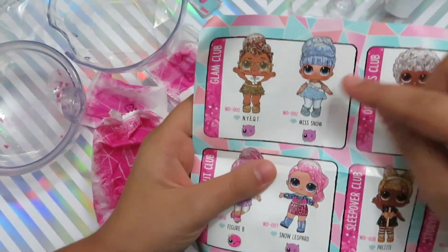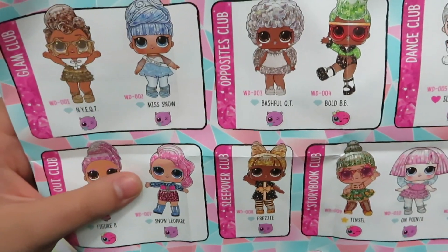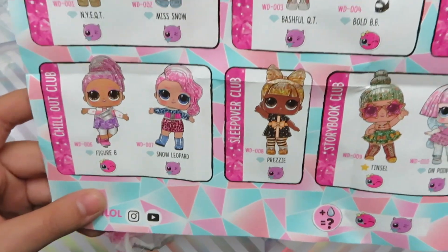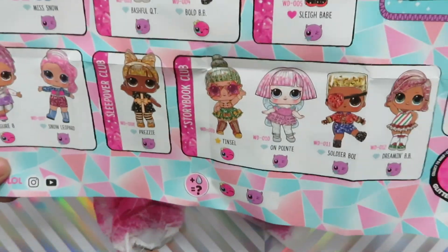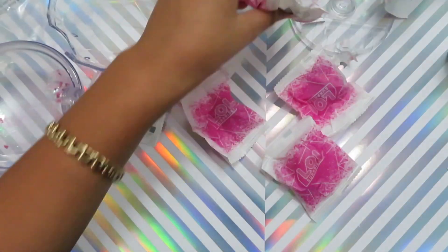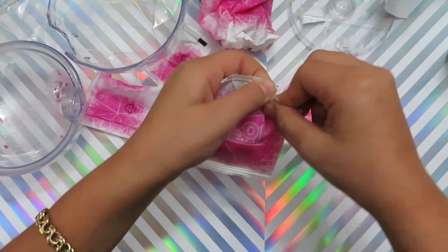Let's see the characters. This is the Glam Club, the other cities club, Dance Club, Chill Out Club, Sleepover Club, and Storybook Club. The heart is ultra rare. I'm going to save the doll for last and start with the smaller items first.